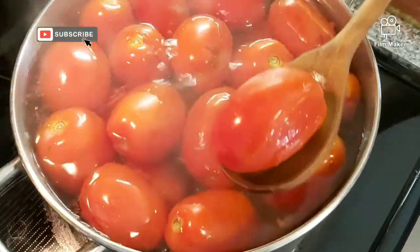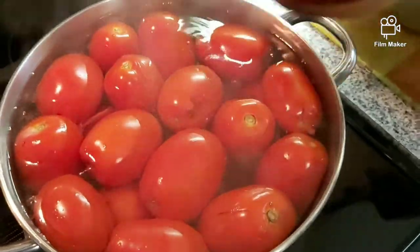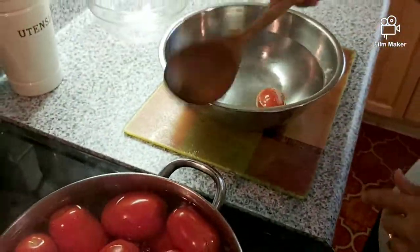This is what you're looking for — see, the skin is peeling off. So I'm going to add them to a bowl of cold water.